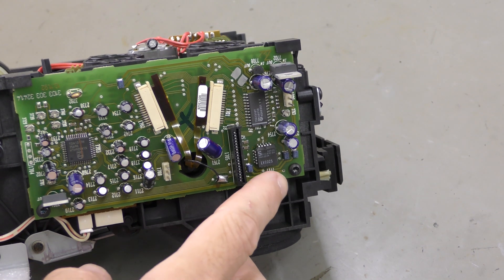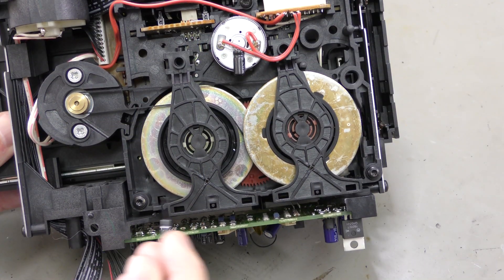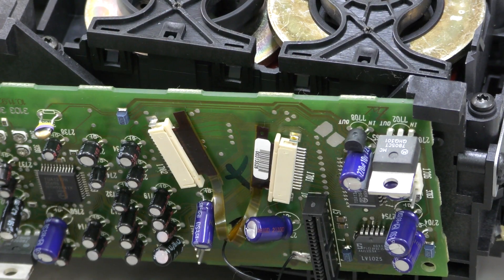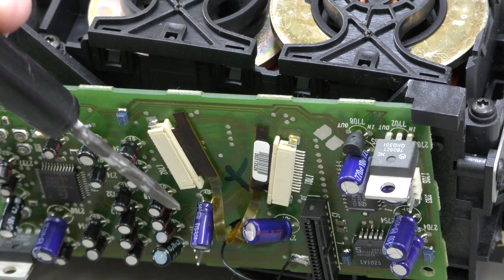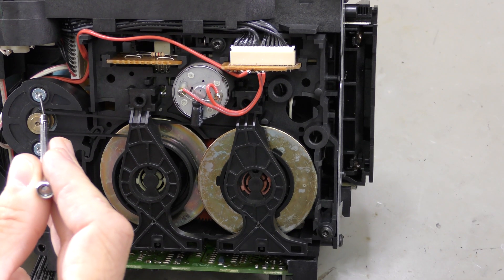Remove these two screws holding the sideboard of the mechanism. Turn the mechanism over and remove these three screws. Be careful not to put too much stress on the sideboard, as the thin cables are still connected to the head. Carefully disconnect these two cables.